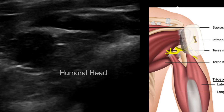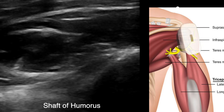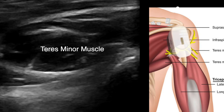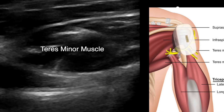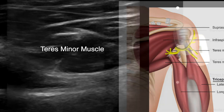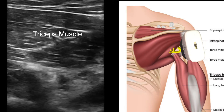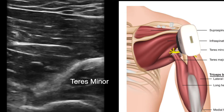Here's a longitudinal view of the humeral head with the shaft below it. Here the probe is scanning above the quadrangular space to visualize teres minor muscle, and then come more medial to fall into the quadrangular space between the long and lateral head of the triceps muscle.